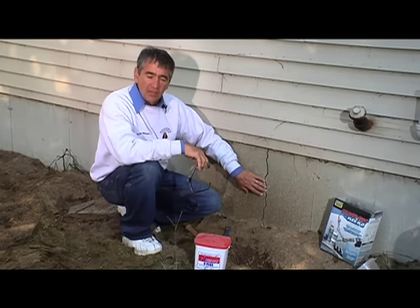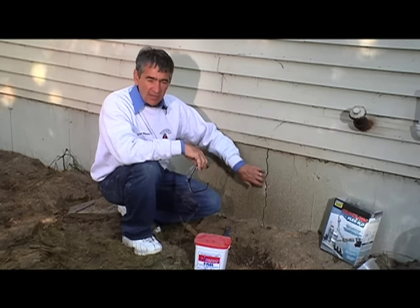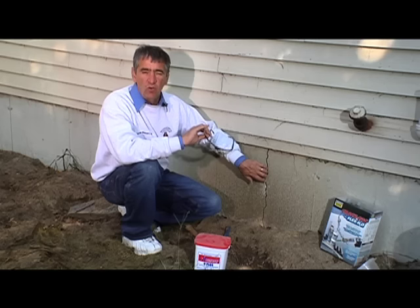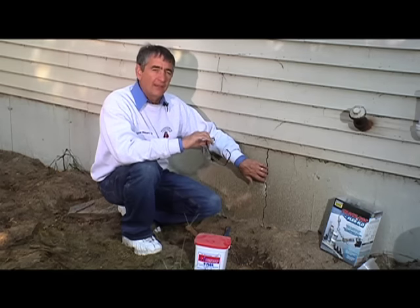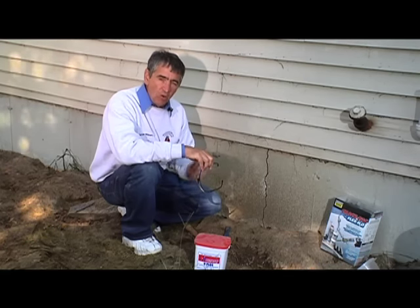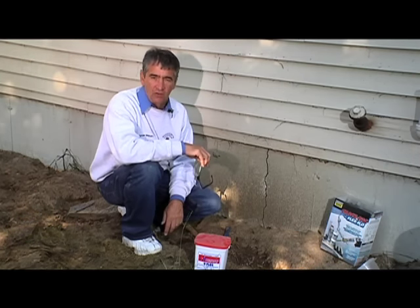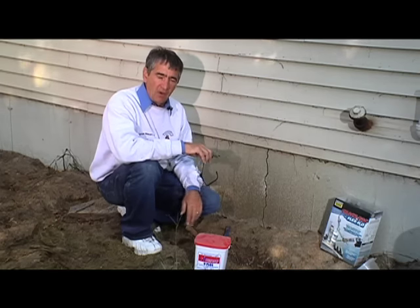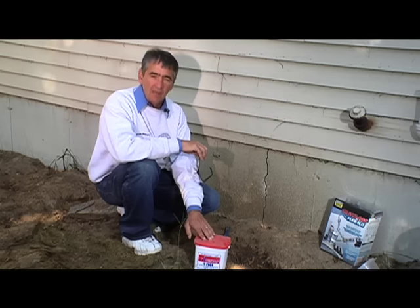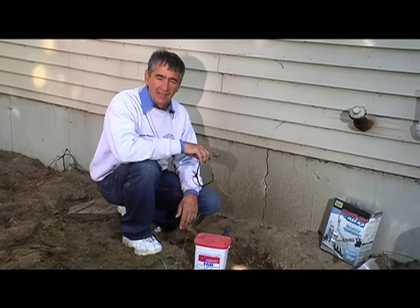To get started, we're going to do a little bit of chiseling out here in the crack because hydraulic cement doesn't stick to old cement. It works more like the filling in your teeth, where the dentist makes an inverted V shape — something to hold that filling in place. Same thing with hydraulic cement. So we've got a little bit of prep work — chipping this out — then I'll mix up my cement and pack it into that hole.